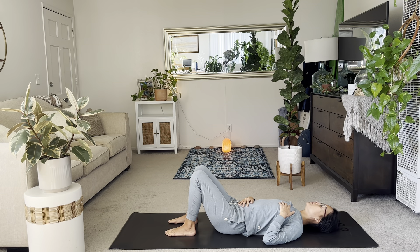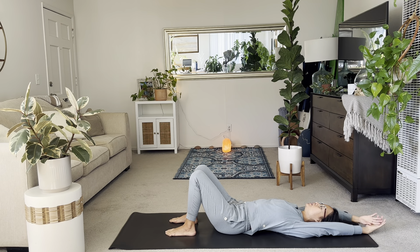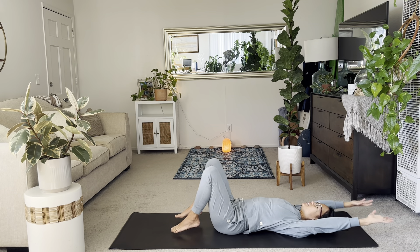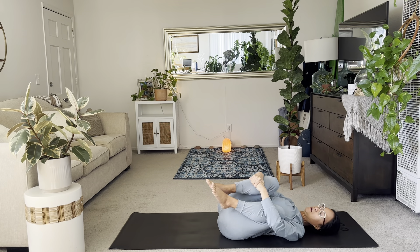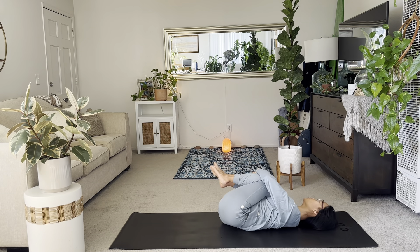From here, take a deep breath in, reach the arms overhead, big stretch. Then exhale, hug your knees into your chest. Start to rock side to side, just massage a little back.